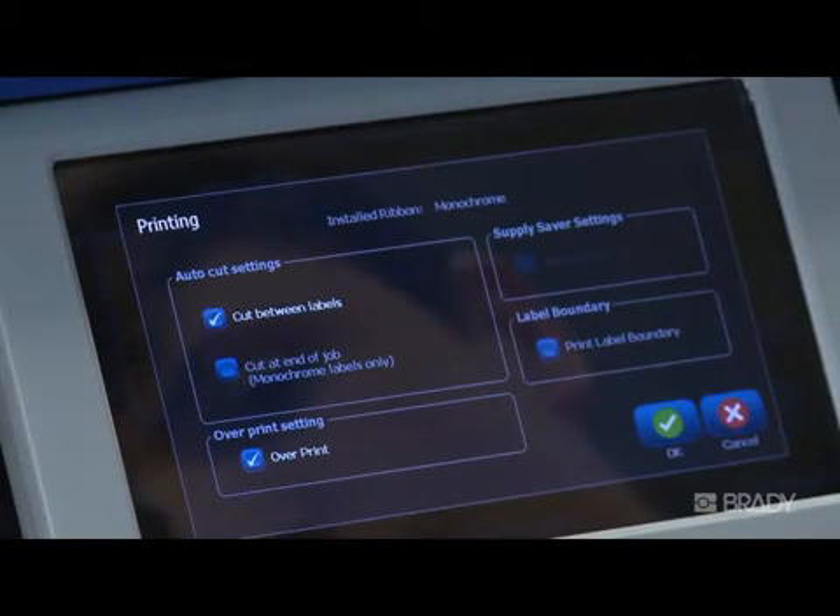Finally, if Print Label Boundary is selected, a border will print around your labels if the label is set to be smaller than the tape installed.